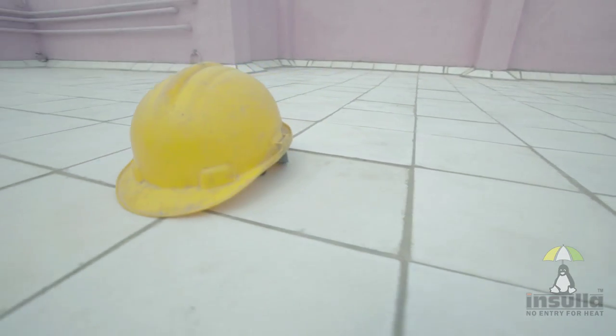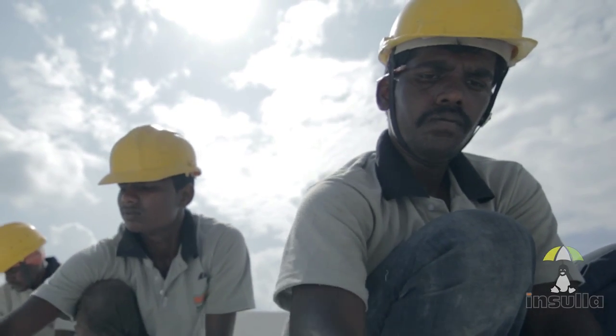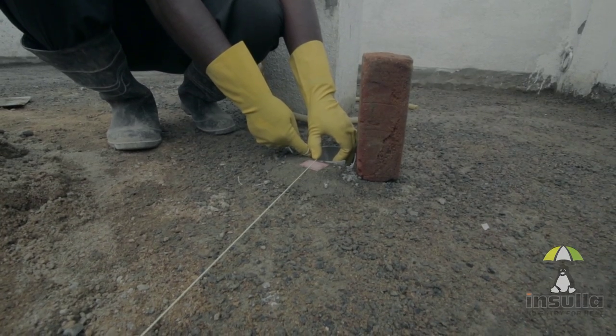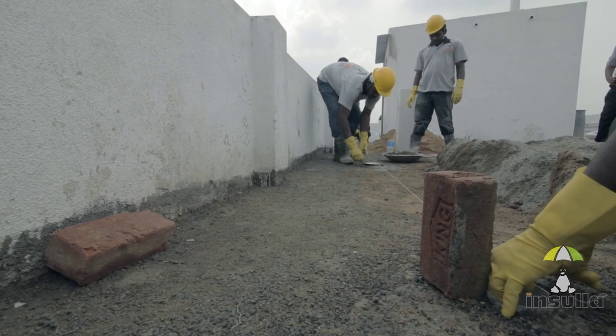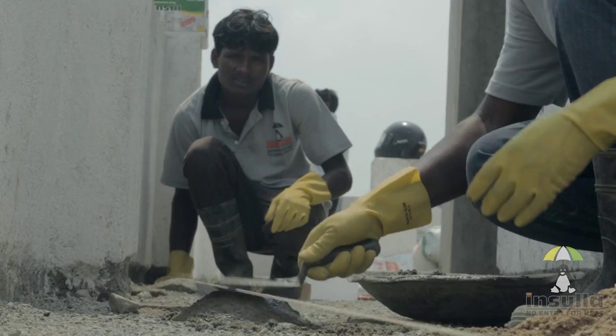The entire process takes 3 days. Day 1 starts with cleaning. The next step is to provide sloping marks so that the rainwater does not stagnate and instead flows directly to the drains.